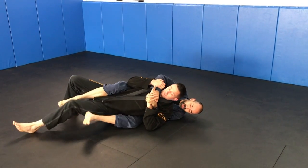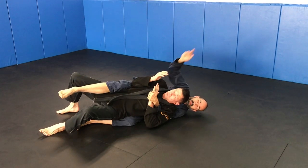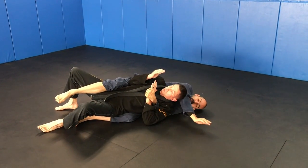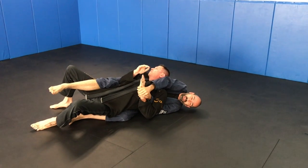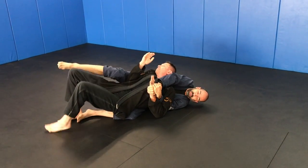If he starts getting out, if he peels my leg off and it starts coming out, we're going to take this hand, bring it over, and chop in this space and get two on one. Or you can go straight to Kimura grip here, so keep going up.